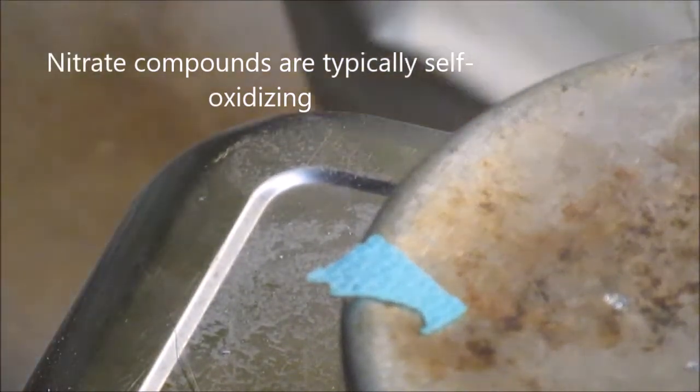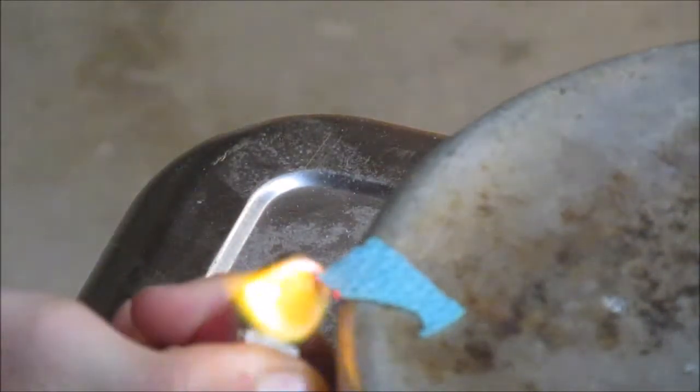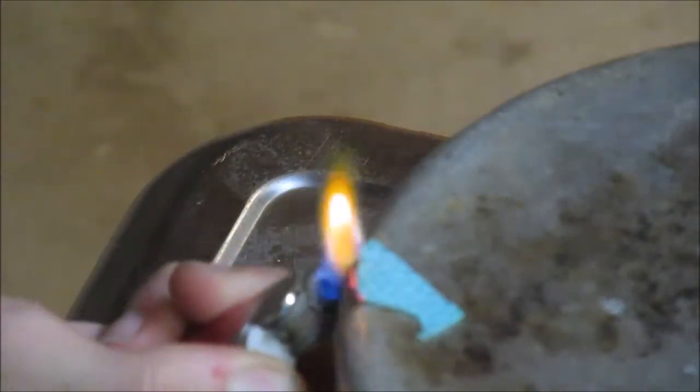We first performed an open flame test. This rapidly released copper ions from their nitrate bonds, which oxidized in the high temperature environment, giving off a green patina hue.